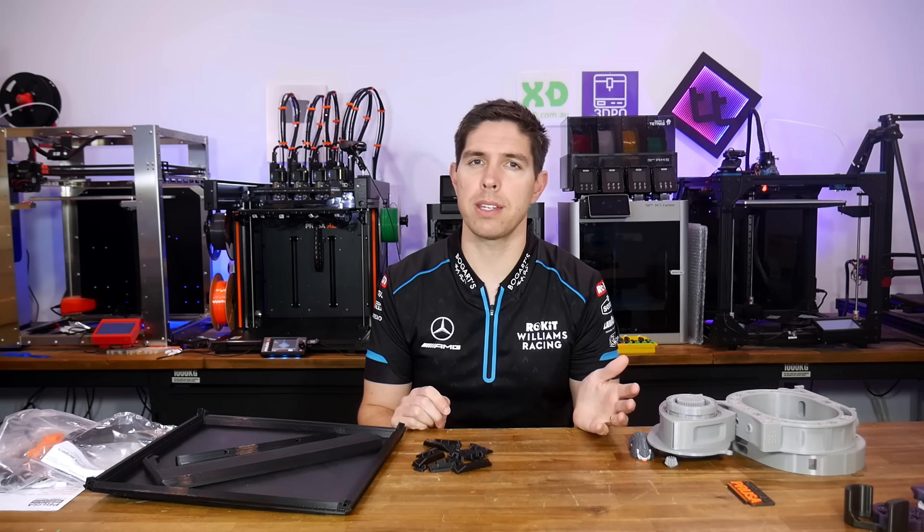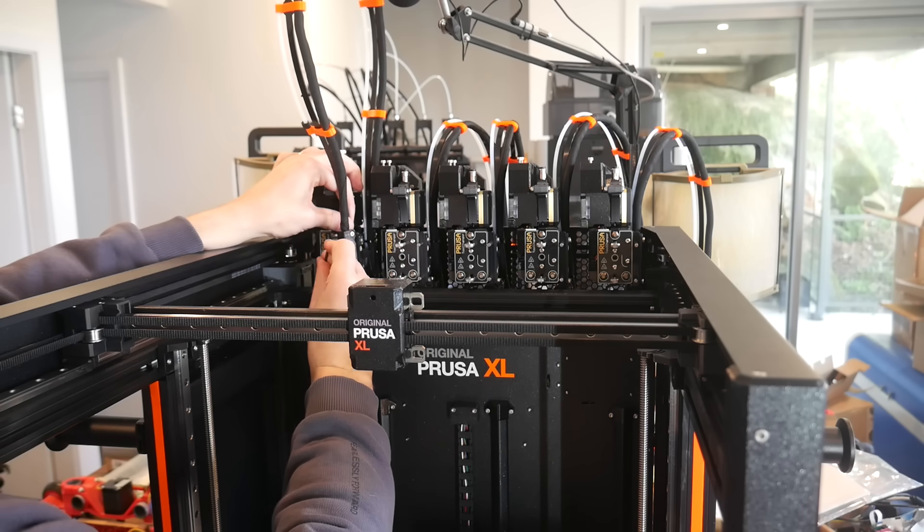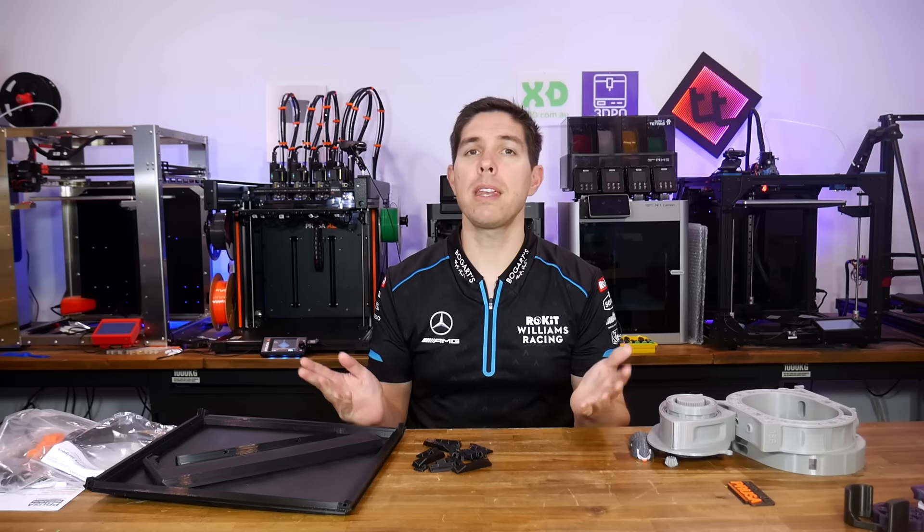After another breakdown, I finally caved and agreed to let Prusa send me a complete replacement machine. So what you're seeing in this video should be more indicative of what a new customer will receive. But before that, an update.